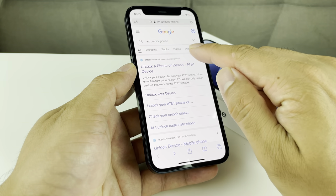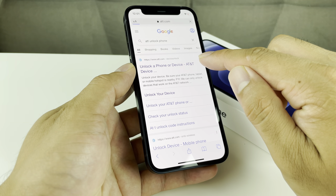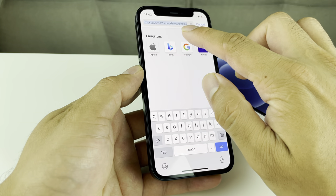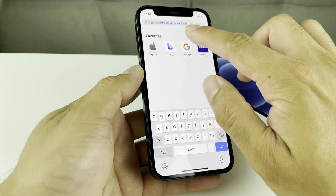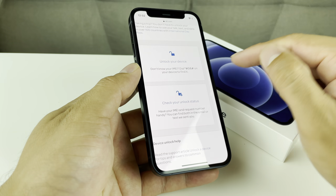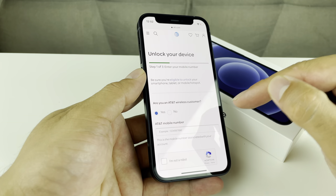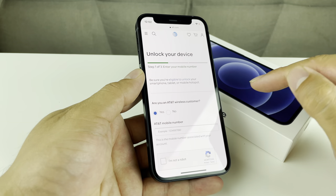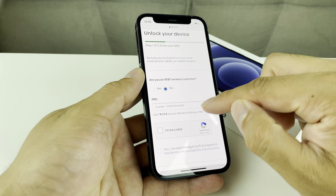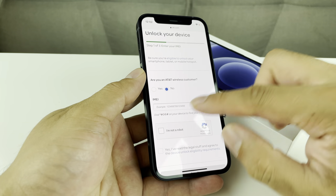When we Google 'AT&T unlock phone,' you'll notice the first hit you get is 'unlock a phone or device.' If you go to att.com/device-unlock, it will take you to this page where you can either check the status or go ahead and process the unlock. To do that, click on 'Unlock Phone.' You don't have to be an AT&T wireless customer. You can select yes or no. If you select no, for example, it will ask you for the IMEI number. If you have an AT&T number, it's going to ask for that number — either method will work.